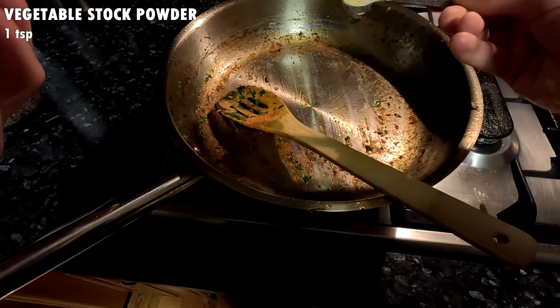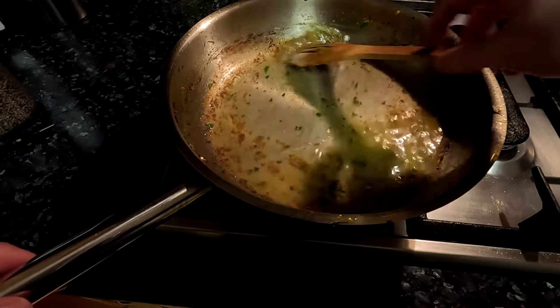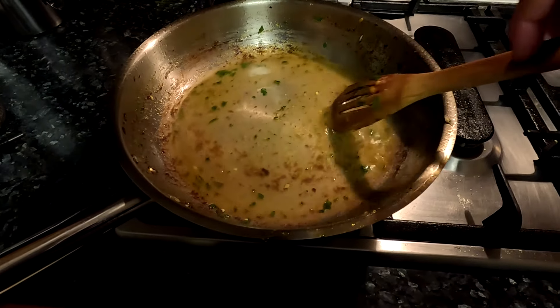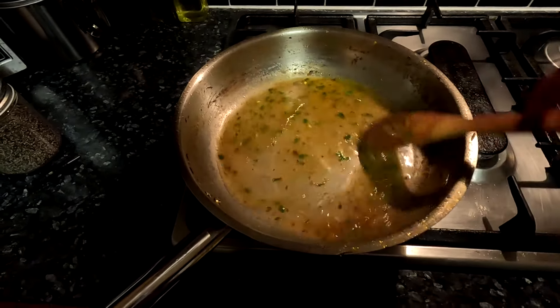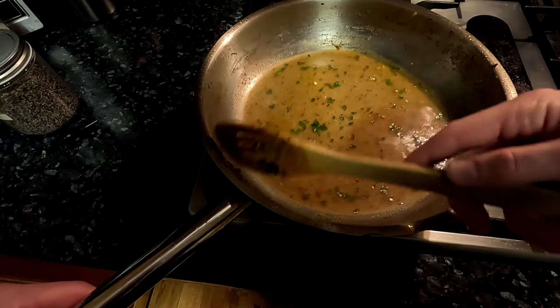Place the pan back on the heat and add one teaspoon of vegetable stock powder along with half a cup of water. You could also just use pre-made vegetable stock if you have it, just omit the stock powder in that case. As the liquid heats up, scrape all the caramelized bits off the pan and reserve the liquid.